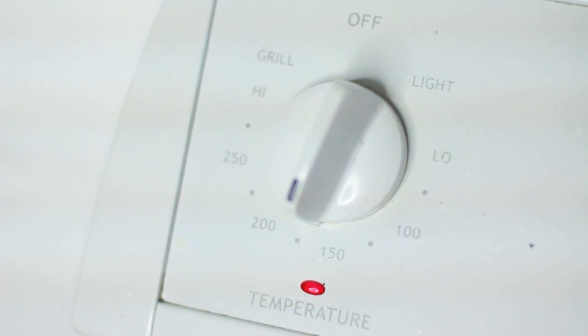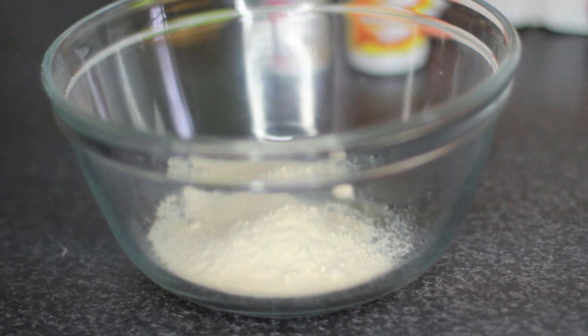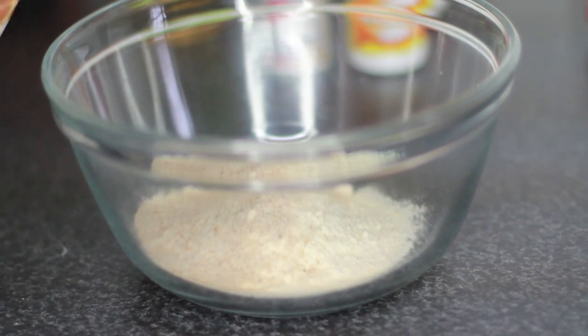Pre-heat your oven to about 160 degrees Celsius, and then you want to mix together all of your dry ingredients in a large bowl. I'll write all of the precise measurements in the down bar.